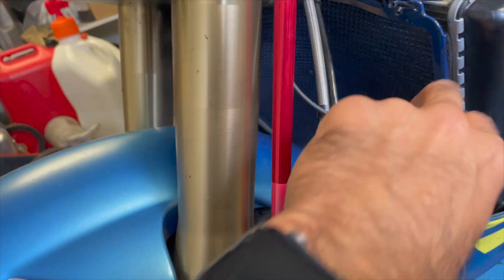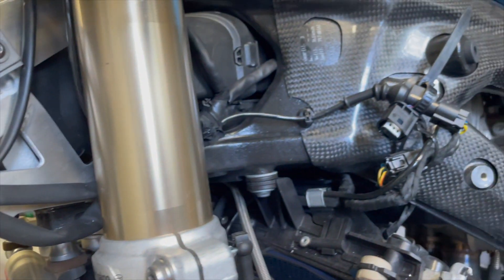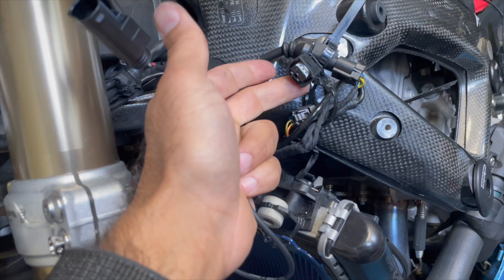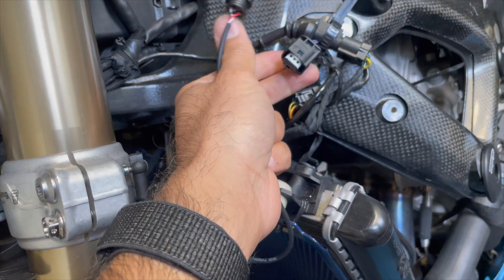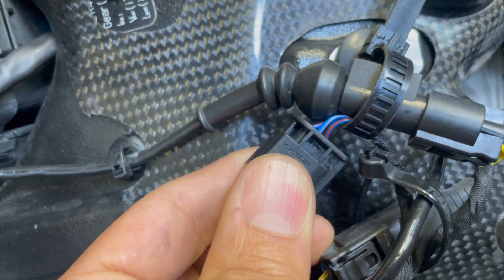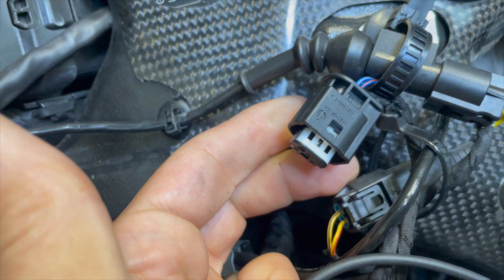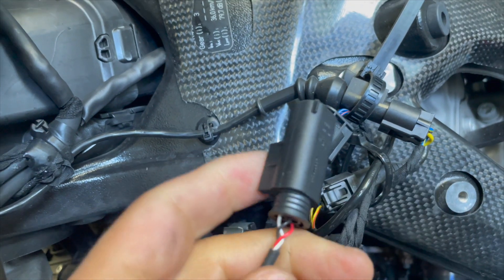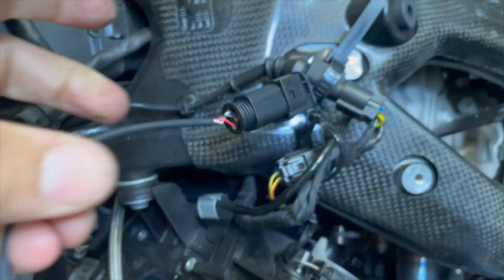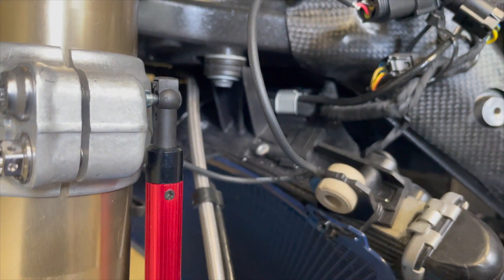The sensor is installed. There's a connection here — this will go where your charcoal filter was (I've removed mine). You'll have a connection with blue, white, red, blue, white, and red — three cables. Remove the protection and insert the connector. Make sure you route this cable correctly.